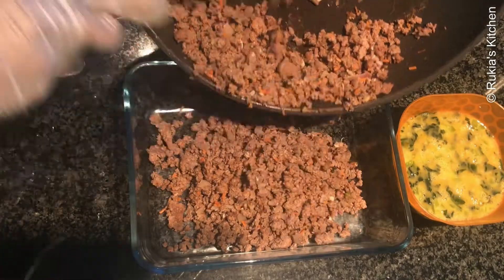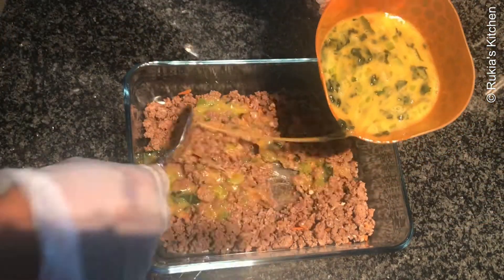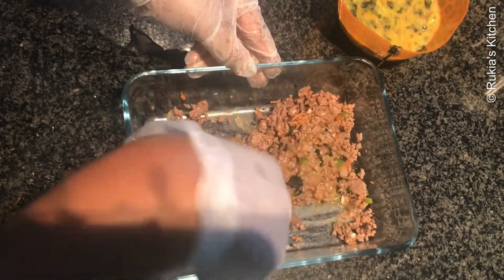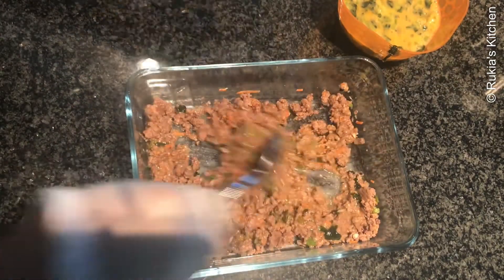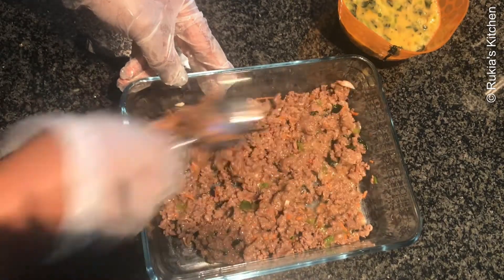Take an oven dish, add the spiced cooked mince meat, then add one portion of the egg mixture and mix well. Spread it evenly around the oven dish, as you can see in the video step by step.